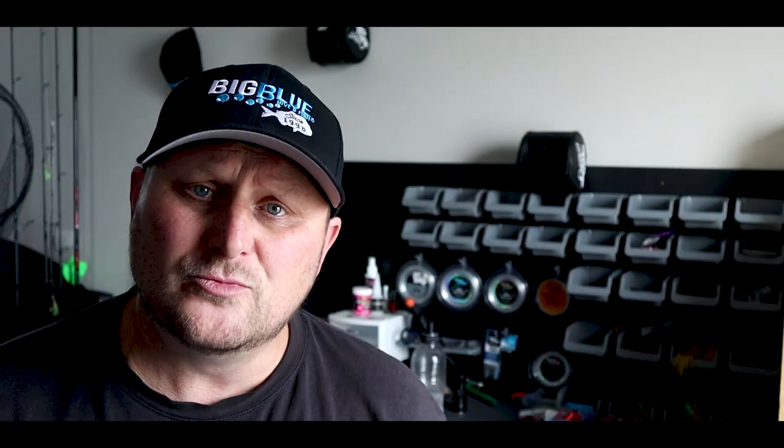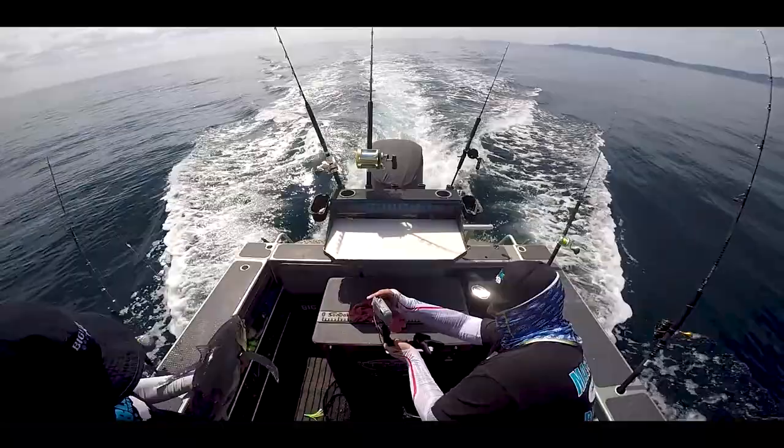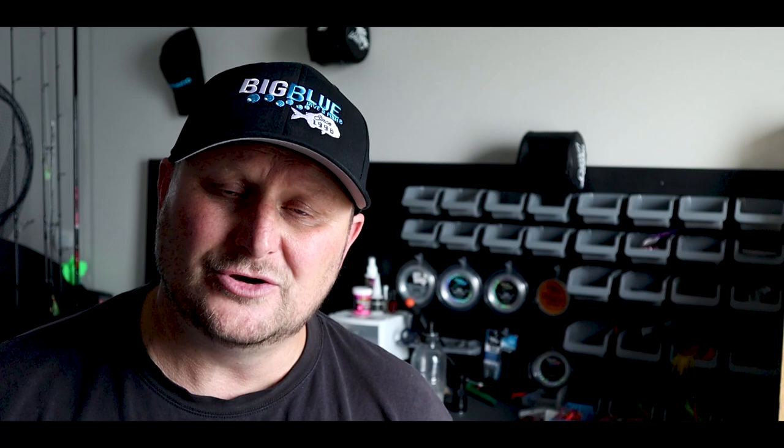Lure placement: run as many lures as possible — we're running seven at the moment, no more than 20 meters out the back of the boat, and I'm staggering them so generally they're no more than two meters away from each other. It's all like a little school of fish working together. Jetsets put out a really big trail out the back and all of them are condensed in the area. Keep your lures condensed and close together — you should be able to stand on the side of the boat and see where all the lures are.